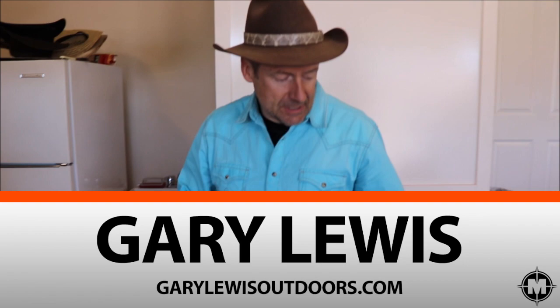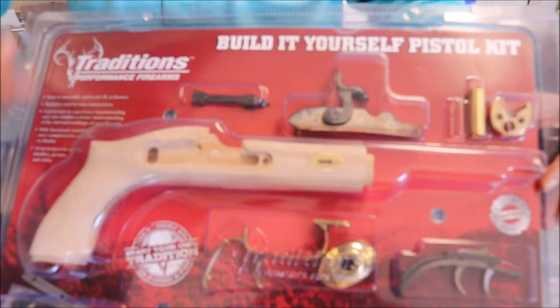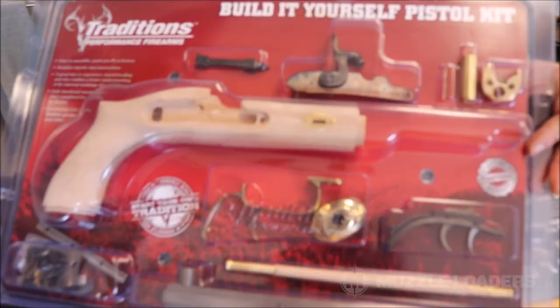Hello, my name is Gary Lewis. I'm going to be putting together a Traditions Trapper Pistol Kit. This is from muzzleloaders.com. This will be my third muzzleloader kit build and we're going to do it together.